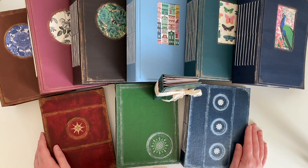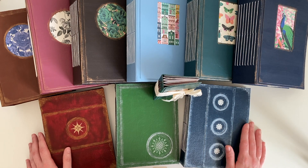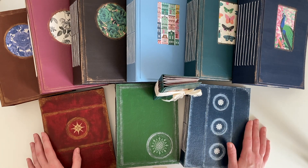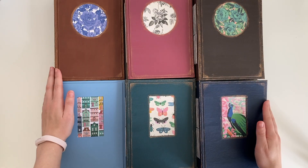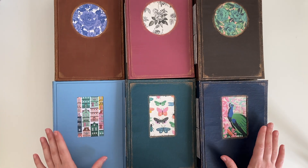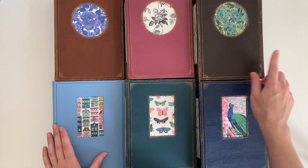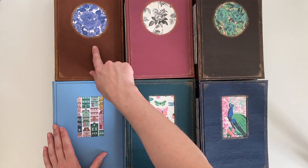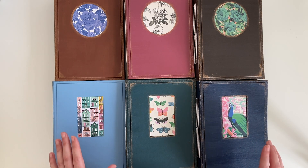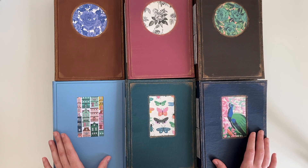The video today is going to be a journal share. I'm going to show you the journals in a bit more detail so you can have a better look at them, and I'll jump right in so the video isn't too long. These ones are all very similar - just different colours with different patterned papers. They all have a window on the front; these ones have a circle and these three have a rectangle. They are all six by eight inches and they all have a two inch spine.